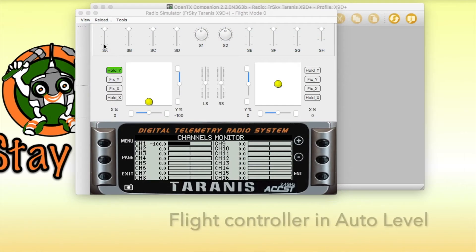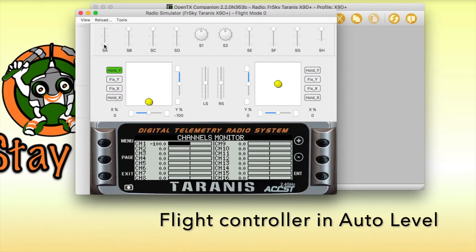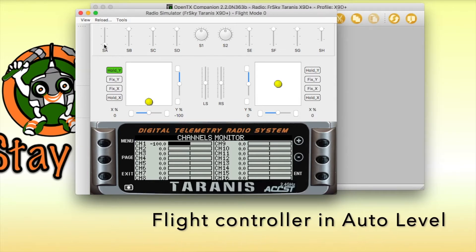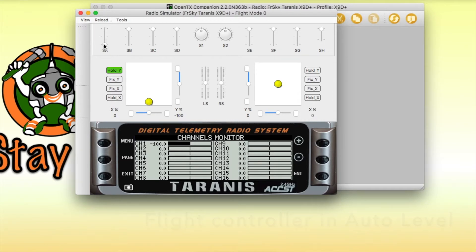To do this, he starts the sequence on the transmitter, then puts down the transmitter and checks the plane to make sure everything's okay — for example, he may check if auto level is working.